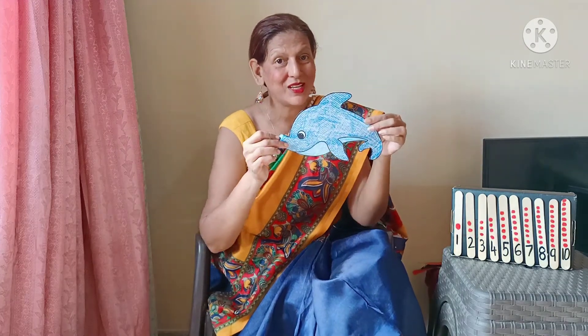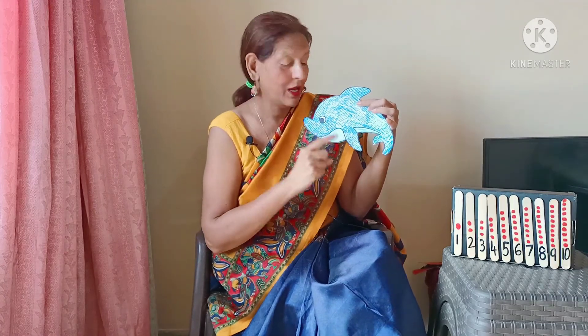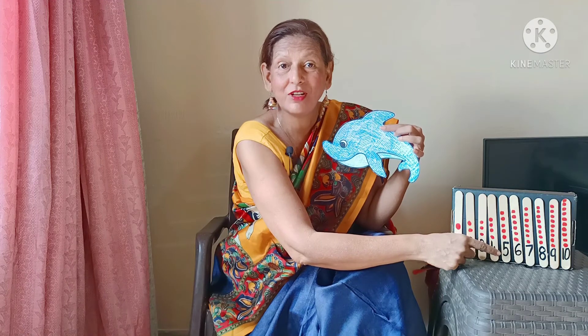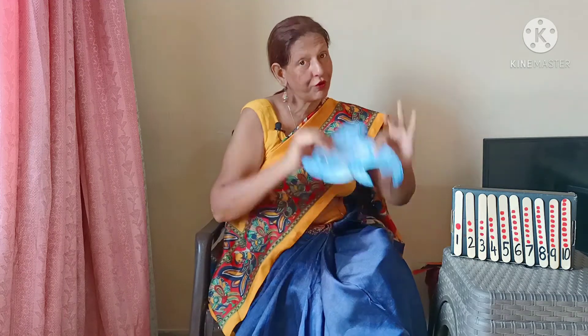To conclude our lesson, let's begin with a rhyme. Can you see this? It's a fish. We are going to use this fish along with the numerals we have learned. Let's begin our rhyme: 1, 2, 3, 4, 5 — once I caught a fish alive.